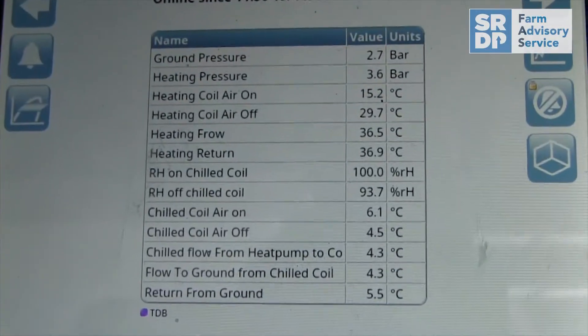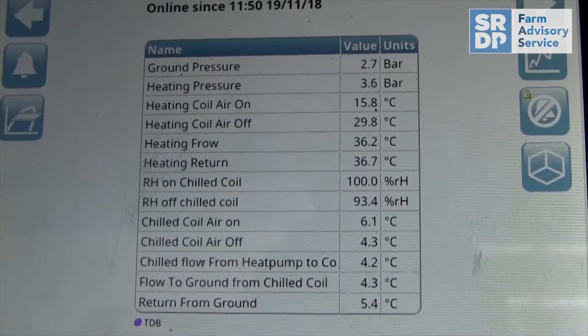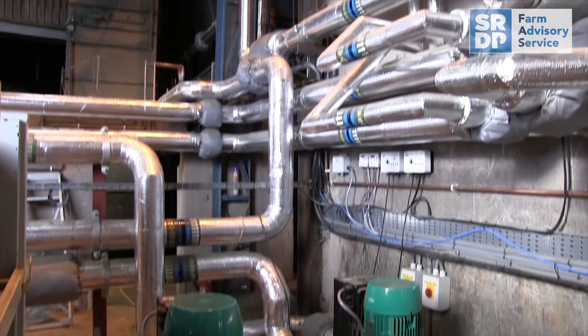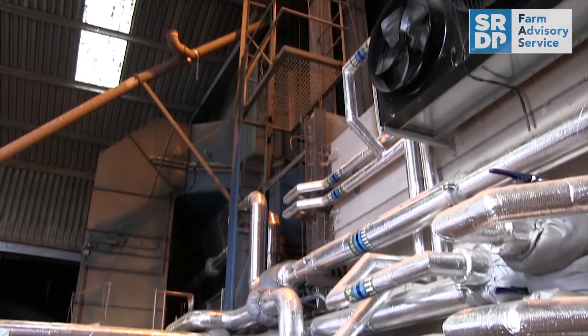On potato farms, the system is used for drying bedding, heating workshops, and then chilling down the potato stores for free. Really it's endless — if you've got a high cooling load or a high heating load, this technology fits in perfectly. It's very hands-off: once it's been commissioned correctly it just runs, and that's what's so good about it.